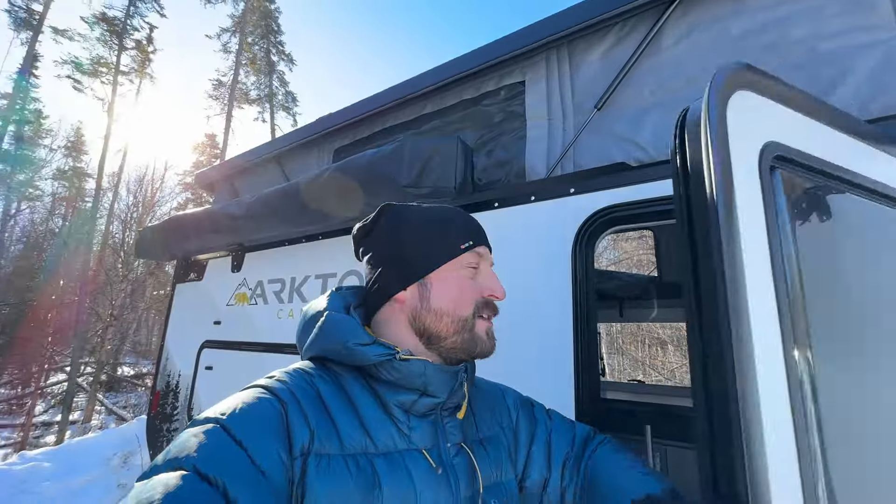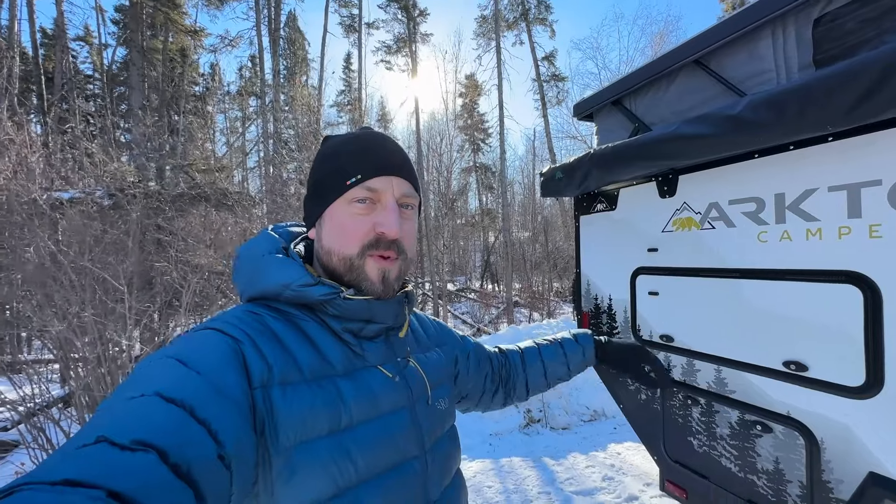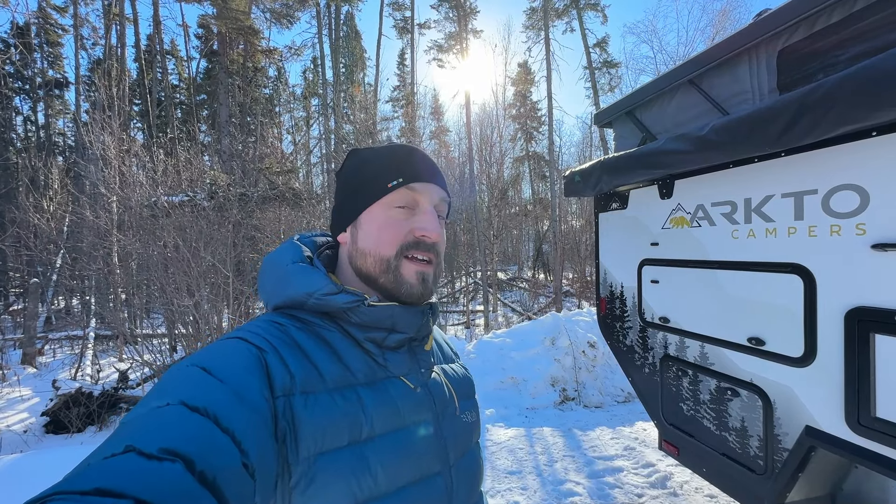Now we're all set for camp. If you want to deploy the awning go ahead, but I might do that this evening — set up the awning walls and put a propane fire pit in there to keep warm. Otherwise we have a wood-burning fire pit we'll utilize.